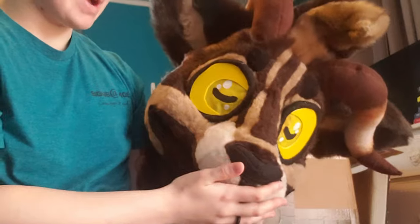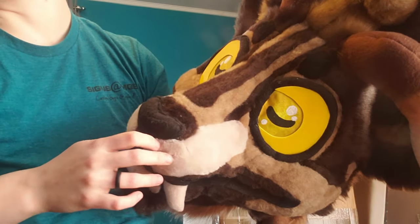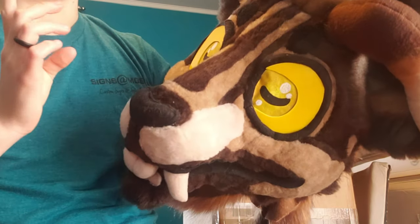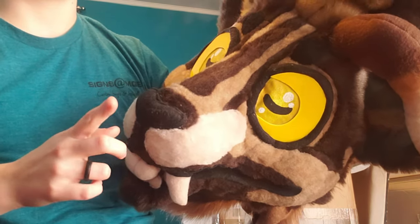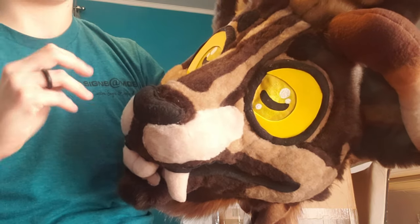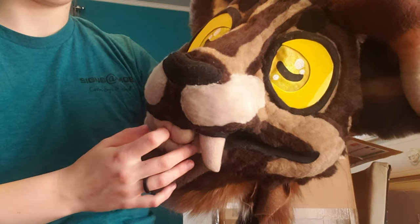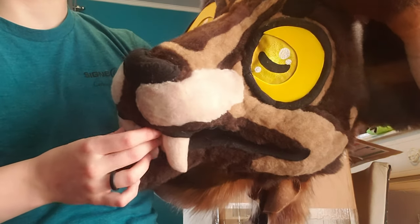I am incredibly happy with how my special little guy turned out. So I'm going to stop the camera real quick and do a full suit-up, so that way you guys can see head to toe what I got. And after that I will do my wrap-up, my final thoughts, and let you know what I think.